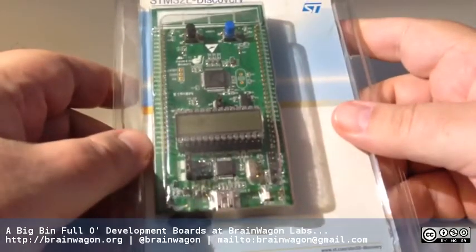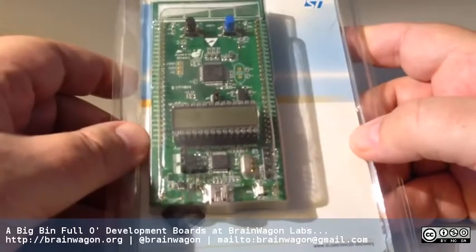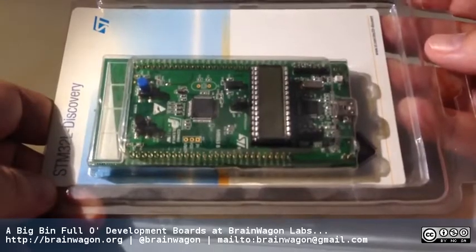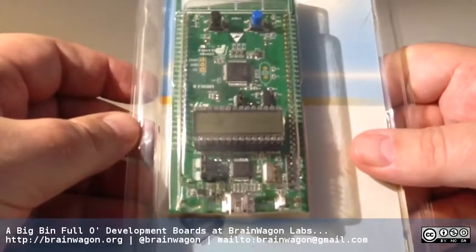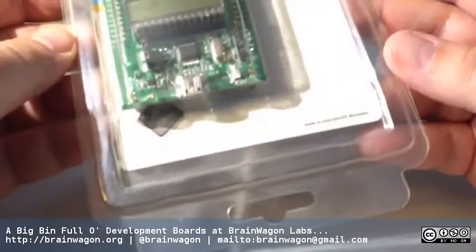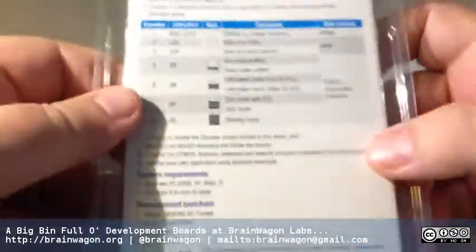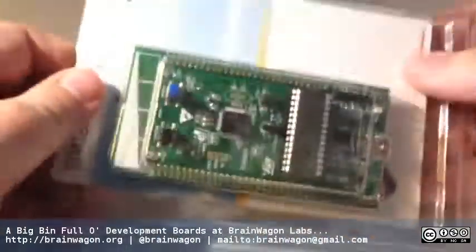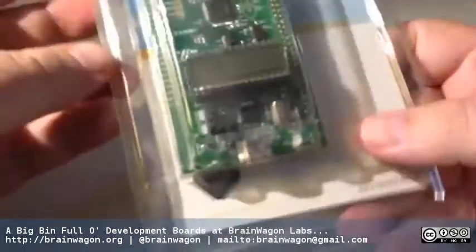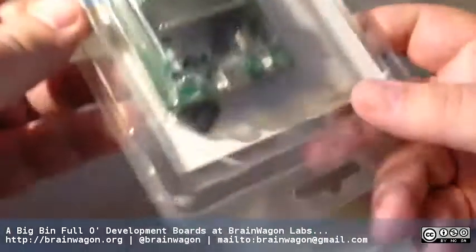Some boards — I mentioned the Arduinos are not particularly powerful. They have 8-bit processors running up to 20 MHz, enough to get a lot done, but there are more cost-effective things. This is a Discovery board — these are low-power ARM chips that STMicro makes. These boards are insanely cheap; I think I won this one in a raffle. They're really low-power, and I think if you try to buy this board, they were like $10 or $12. But the software environment is not super convenient, so I haven't figured out a lot to do with these yet.